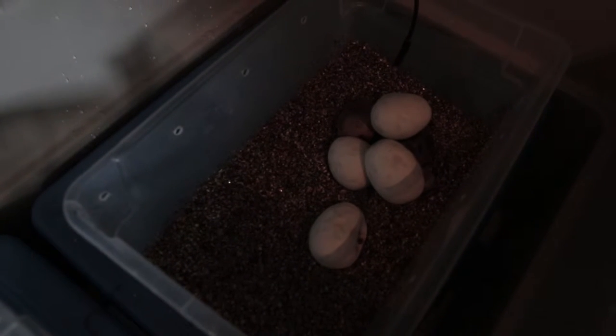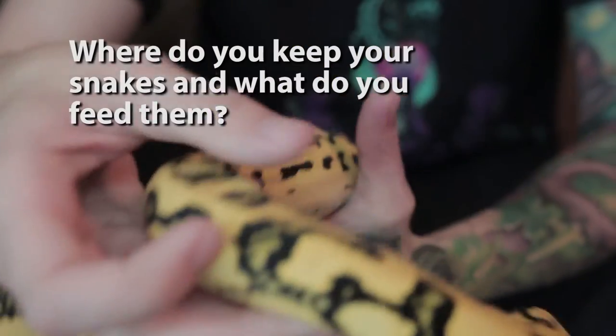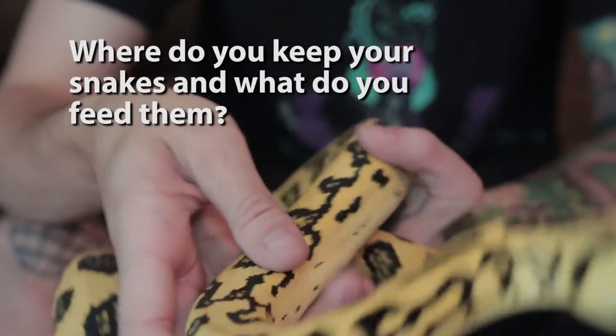Once she lays eggs, I give her about two days with the eggs to make sure she's got them all out, and then I'll pull them and put them in an incubator. I keep them in these plastic tubs.